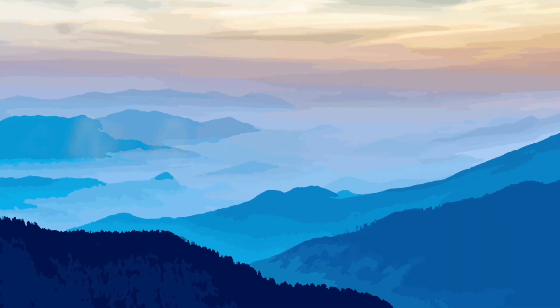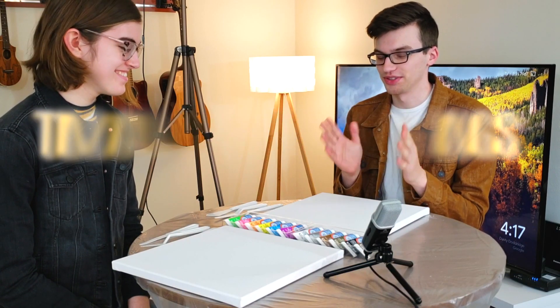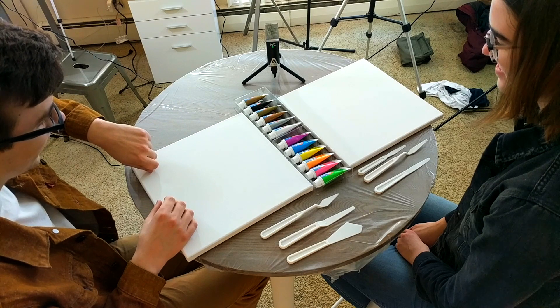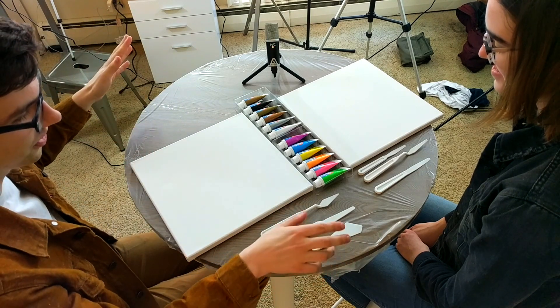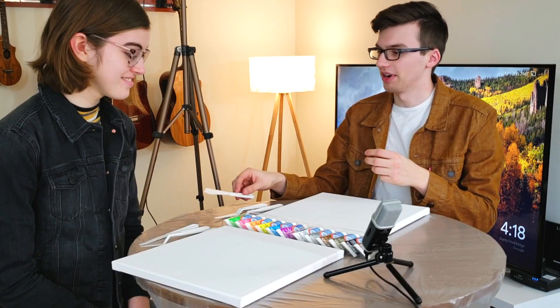Let's paint with knives. Just grab paint, dip it in a line, and then you take a tool and you just drag it. It should be satisfying — if it's not satisfying, we're not doing it right.